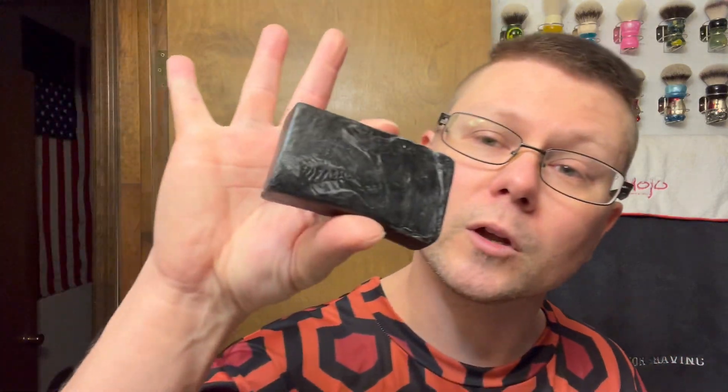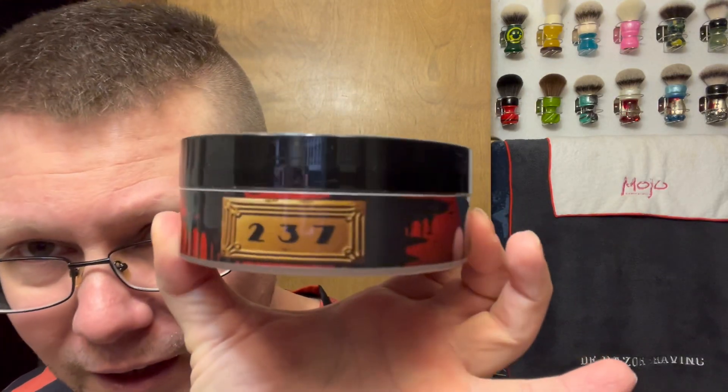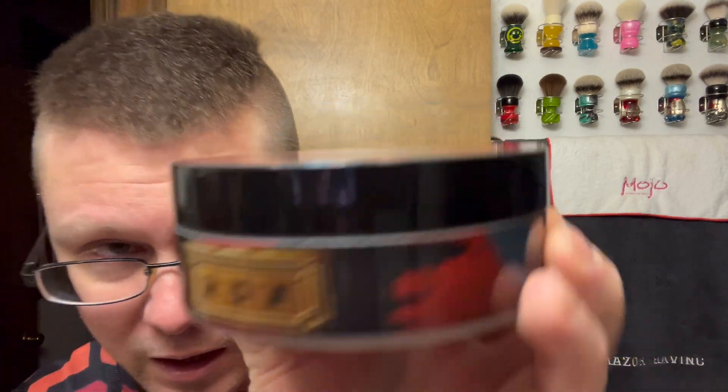Pre-shave we're going to be going with is my Razor Emporium pre-shave. Razor Emporium actually now does have an unscented pre-shave bar — so if you're interested in unscented, check out Razor Emporium, link down below. This is a scented one. Now this soap is from First Line Shave — Room 237 — and there's a lot to talk about on this label.